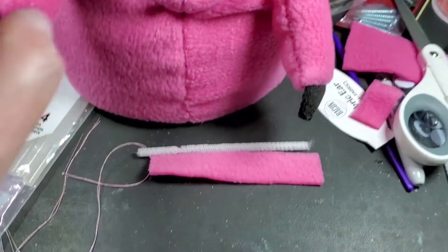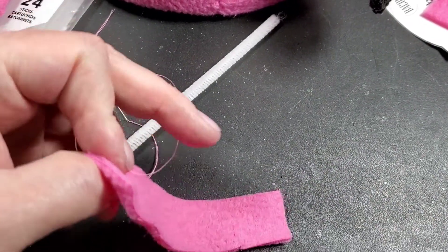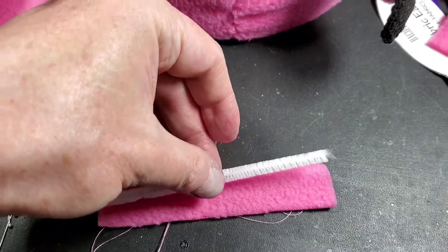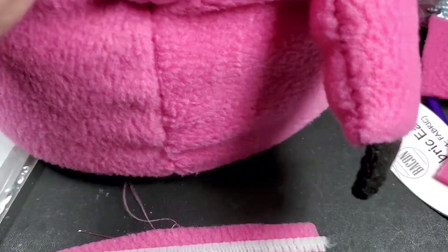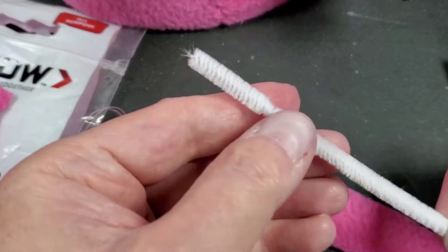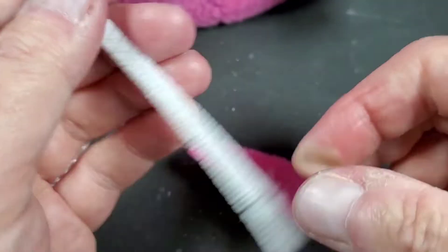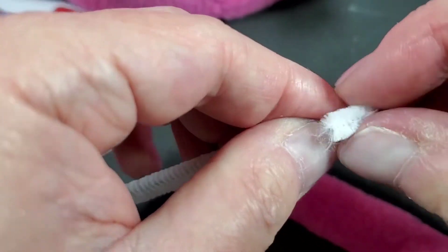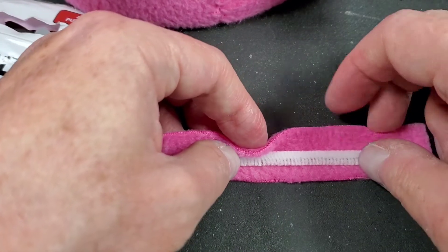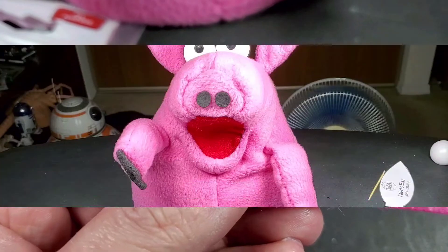The last step is his tail. This is a piece of the fleece — I'm going to use the smoother side for his tail on the outside. We're going to take this pipe cleaner. Adam said he made his four inches long; I'm doing mine at four and a half inches. We're going to fold down the tips of the pipe cleaner so they're not poking through the material on both sides. Then we put it in here and roll this up, then sew it together. Once that's done, we can sew it to the back of the little piggy.